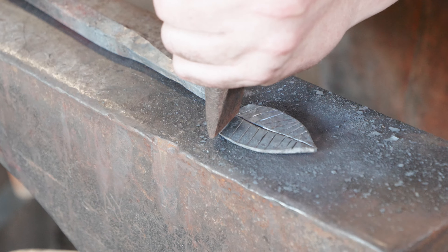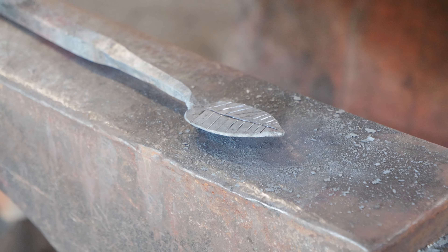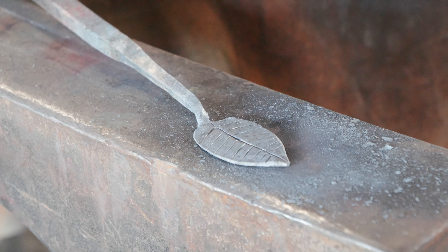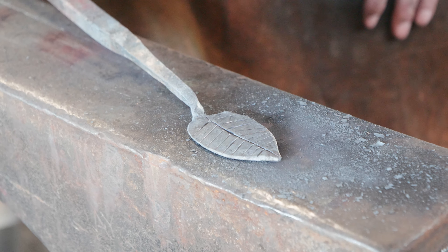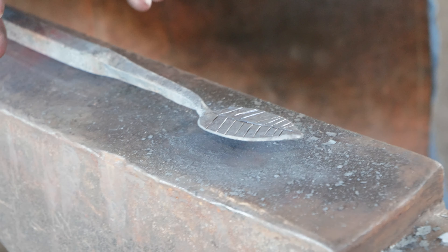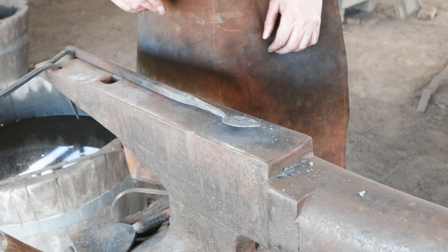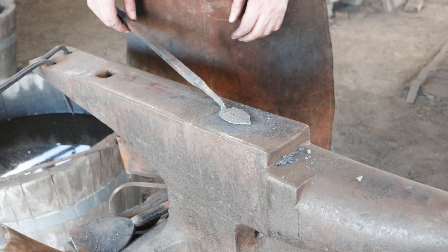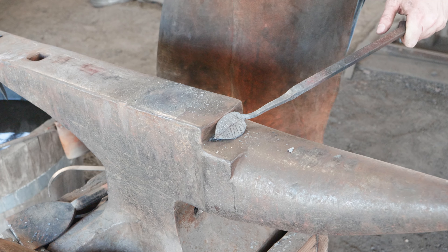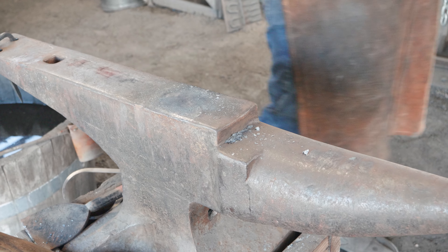Just want to be careful going over your chisel marks — there's a little bit of a double mark there, but that's okay. We've got a leaf that's starting to look more leaf-like with the veining, but it's still pretty flat. If we had a diverging V-tool — which sits in the hardy hole with two legs that spread out — we could put it in there and shape the leaf. I don't have one with me though, so instead we'll use the step of the anvil and a cross peen on a hammer.